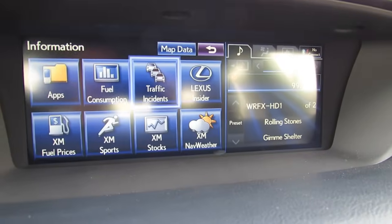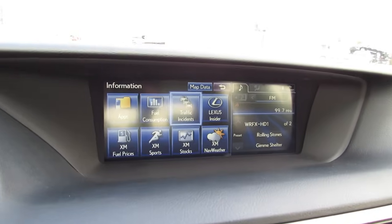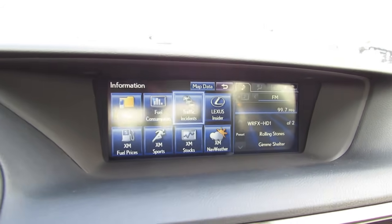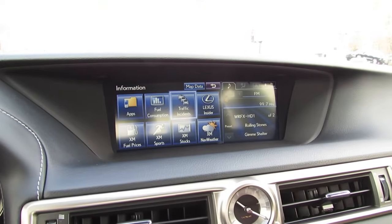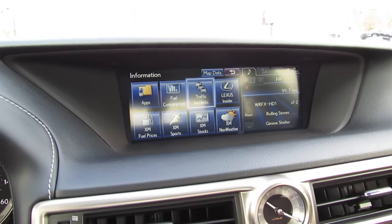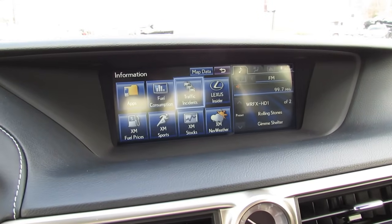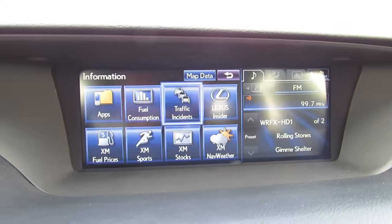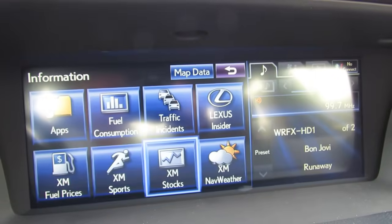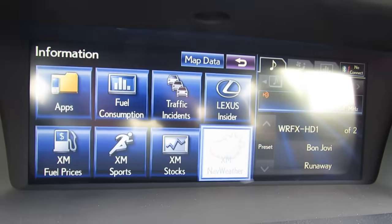The vehicle also comes equipped with Lexus Insider and Lexus Inform. Lexus Insider provides updates on current Lexus news as well as tutorials on how to use certain vehicle features. Lexus Inform is more of a convenience factor — the navigation system will lock you out while driving for safety, but Lexus Inform allows 24-hour navigation assistance and the ability to send destinations to the vehicle from a mobile device or have an operator send you directions. This is also paired with SOS emergency roadside assistance, which you can activate manually or have automatically activated in an accident.